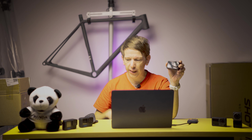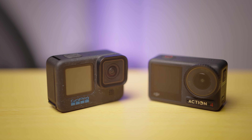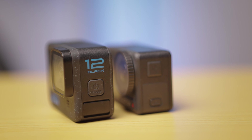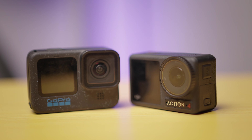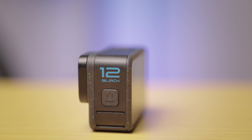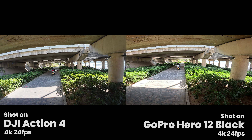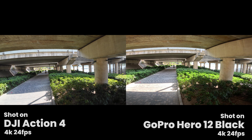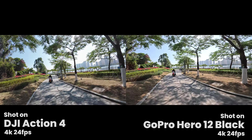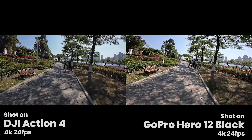Moving on to the Action 4. When I originally shot this video I only had the GoPro Hero 11 to compare to, but I now have the latest and greatest GoPro — the Hero 12 Black. So we're comparing the latest and greatest DJI Action camera with the latest and greatest GoPro Hero 12 Black. It's a fair fight, let's have a look. With these comparisons, all cameras have lots of different settings but to keep things fair I try to keep everything on default as much as I can. These are both on 4K, 24 frames a second mode — and if you look, it's really hard to separate the two.